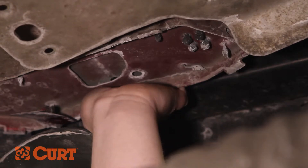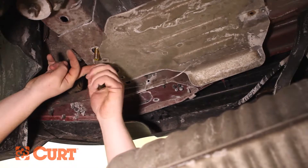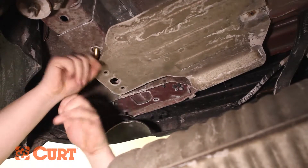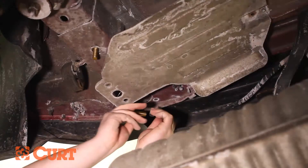Pulling the opposite end of the fish wire, allowing the carriage bolt to pass through the square hole spacer and out through the attachment point. Carefully remove the fish wire. Repeat this process on the other attachment point.